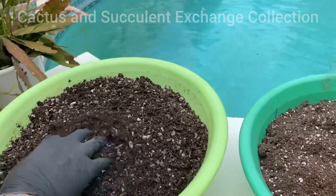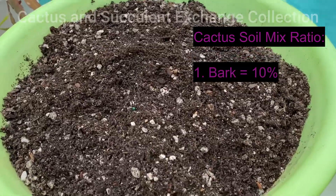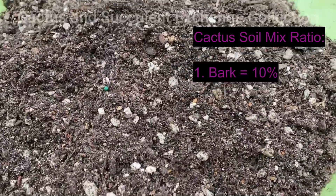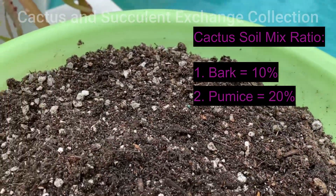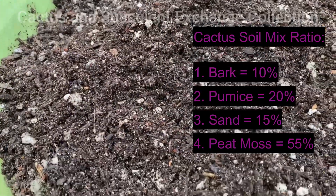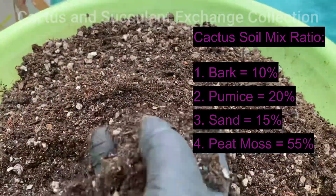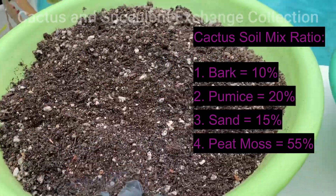On a cactus soil, the ratio is: bark is 10 percent, perlite is 20 percent, sand is 15 percent, and peat moss is 55 percent. You make it wet and you use it. This is a good ratio.